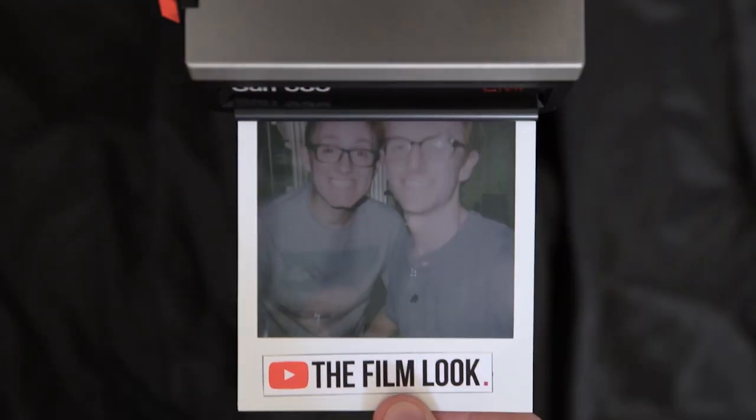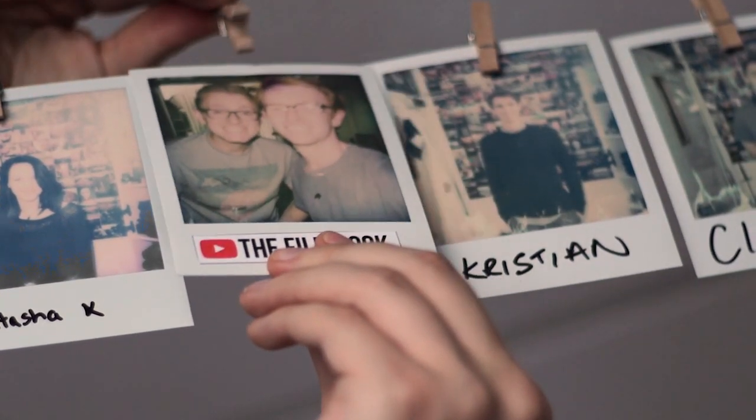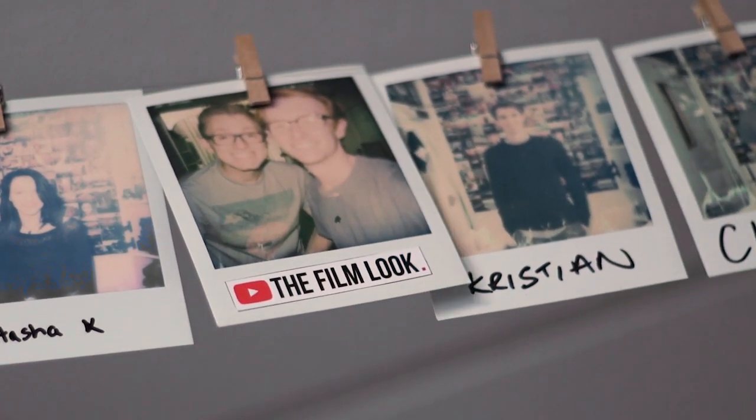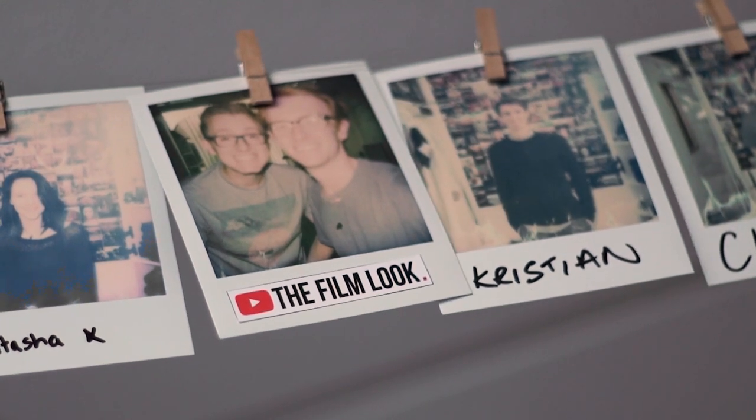If you're starting out in sound, take a look at our indie film sound guide — we run through all the basics of recording sound for micro-budget and small indie-level productions. Thanks for watching The Film Look, and remember: achieve it one shot at a time.